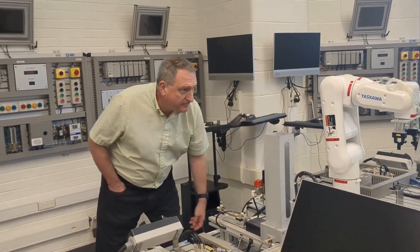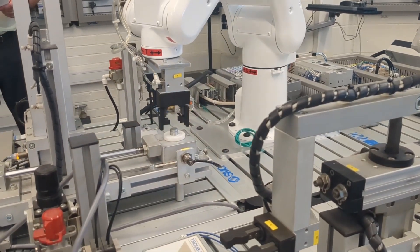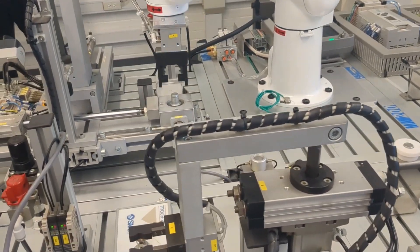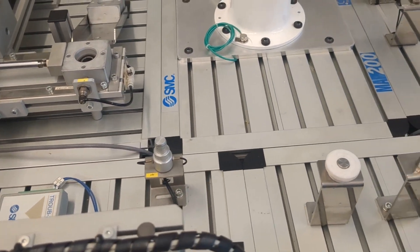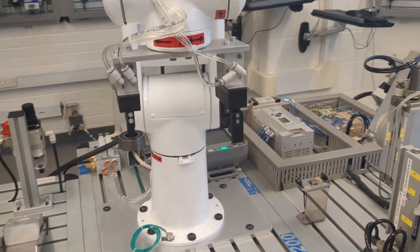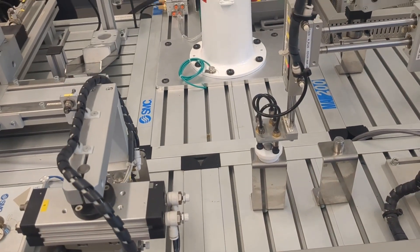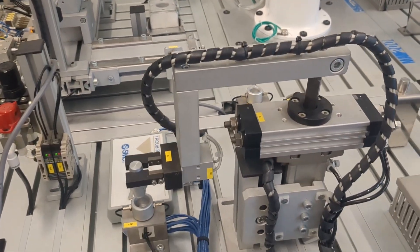What's very nice about this system is that the instructor can manually insert faults in order to teach troubleshooting. After completing the assembly, the robot will then disassemble the product in the opposite order when commanded to do so. As the robot disassembles the product, each station returns its component to its original position.